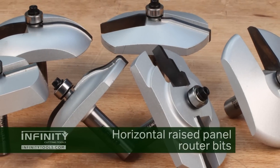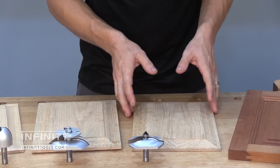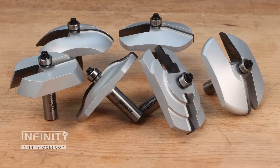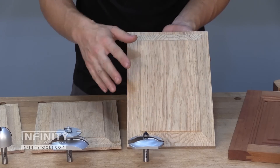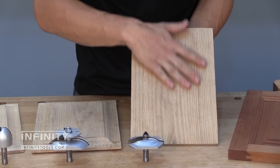The most common type of raised panel router bit is the standard horizontal raised panel bit. It allows you to make a standard raised panel and is available in up to six different profiles, giving you a great selection for your projects. It allows you to make a panel that's raised on one side and flat on the other, so on the inside of your door you're going to have just a flat panel.